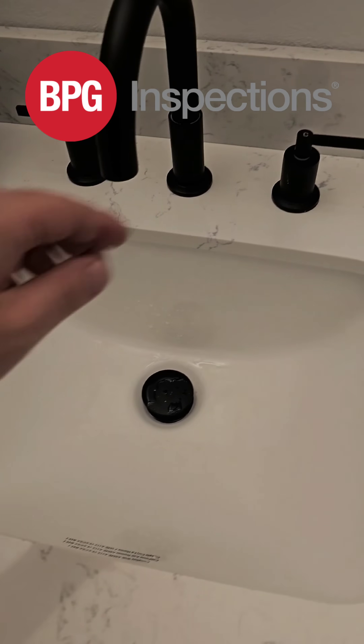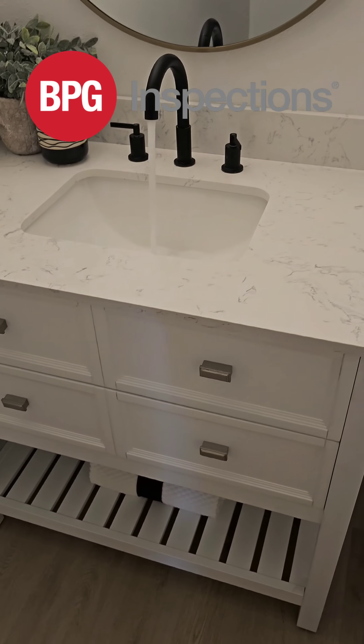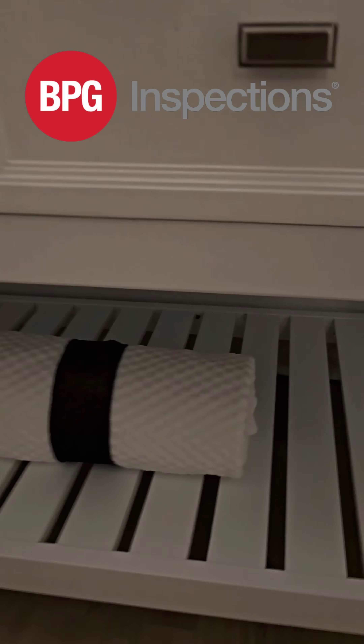Since we don't have any main plumbing cleanouts, I need to do a sewer cam inspection. So I'm going to start this sink, make sure nothing's leaking.